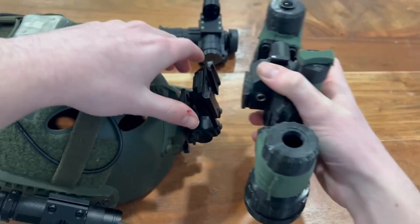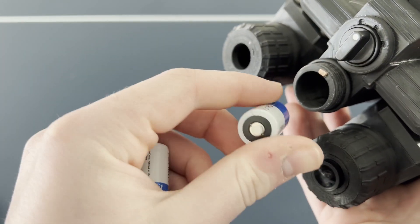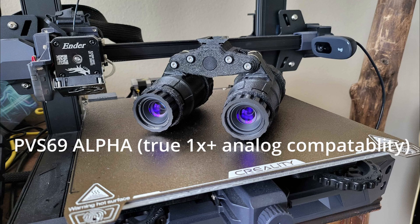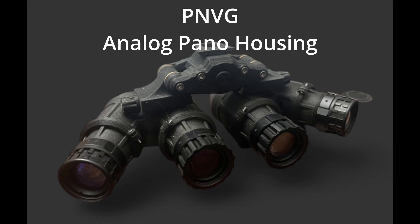The Echo has a 97 degree field of view and is non-magnified and non-1X. They use dovetails for mounting, take two CR123A batteries, and get around 6 hours of battery life. They can also take an external battery pack that can be plugged into the bridge.